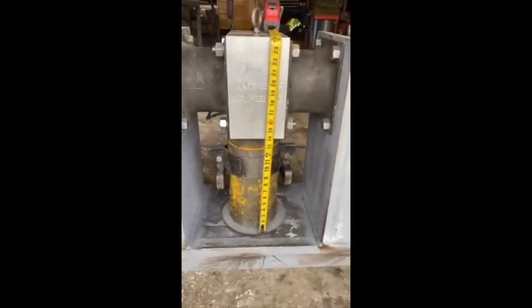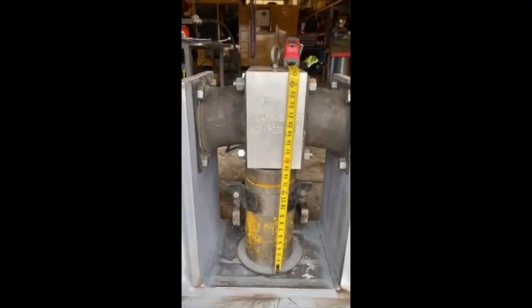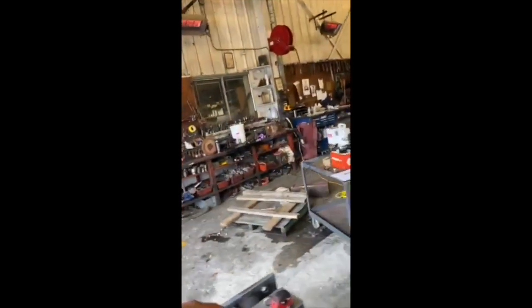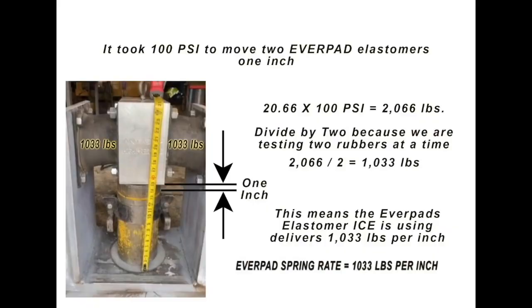Let's go ahead and stretch it one inch. Okay, so now the elastomers are stretched one inch. The pressure on the gauge is 100 psi. So now that we know the pressure, we take 20.66 square inches times 100 psi, which equals 2,066 pounds. Because we're testing two elastomers, we divide by two to figure out each elastomer's spring rate. So each elastomer has 1,033 pounds of spring rate per inch.